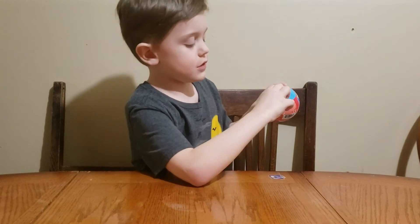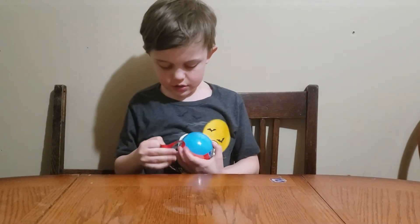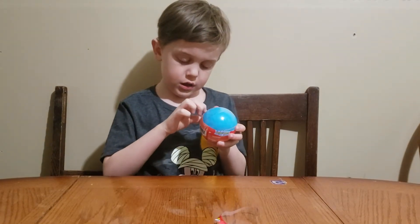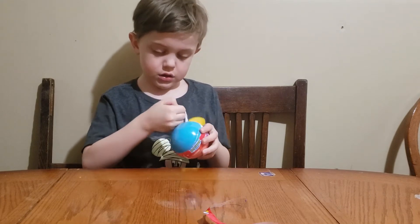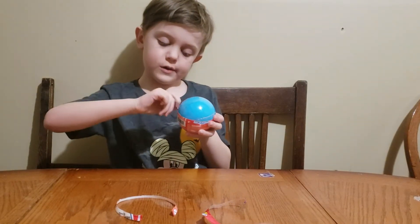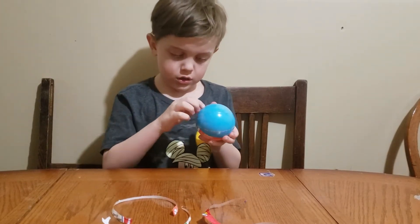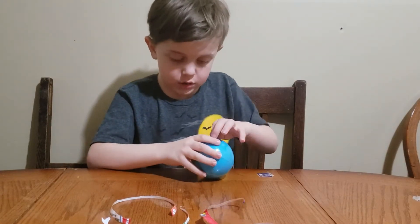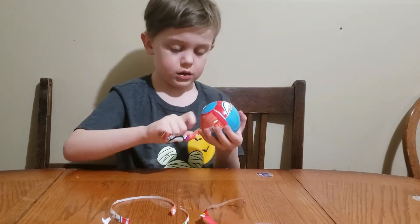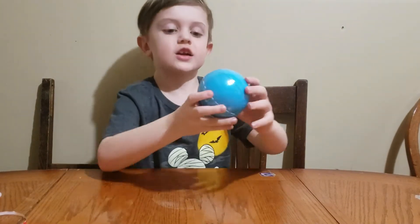So there's a lever, there's something right here, and then you pull it and then it opens. Here you can set the lever and we can set it up. Here is the ball.